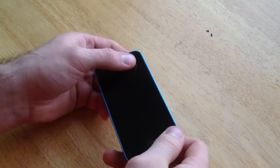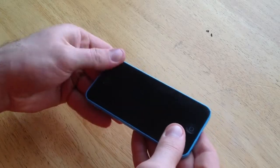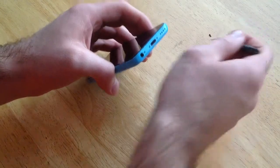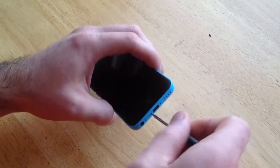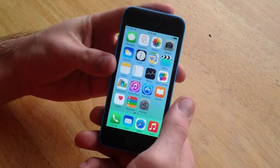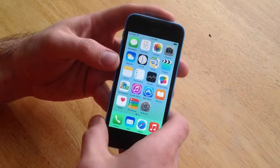Now as you guys can see, I have got the screen all the way in. Make sure it's in and down all the way before you finish. Now take your pentalobe screwdriver and replace the two screws here on the bottom — go ahead and put them back in. I'm just going to do the one first and make sure that the phone turns on and that I did everything properly. And there you have it. I usually power it off before I get started but I either powered it back on or I forgot to power it off.